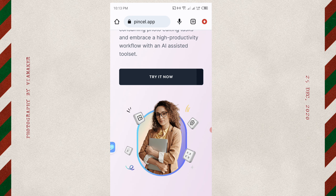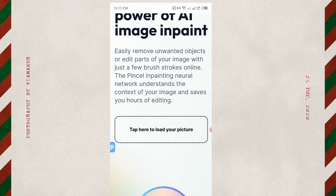Click on 'Try it now.' You come to the page where you can tap to load your picture. Choose a picture that you want to remove the earring from, then click done.